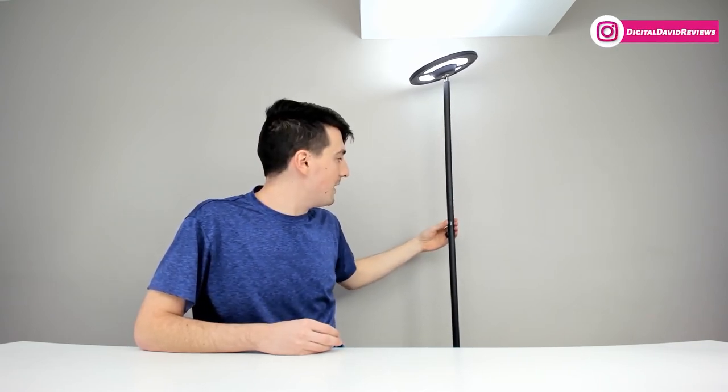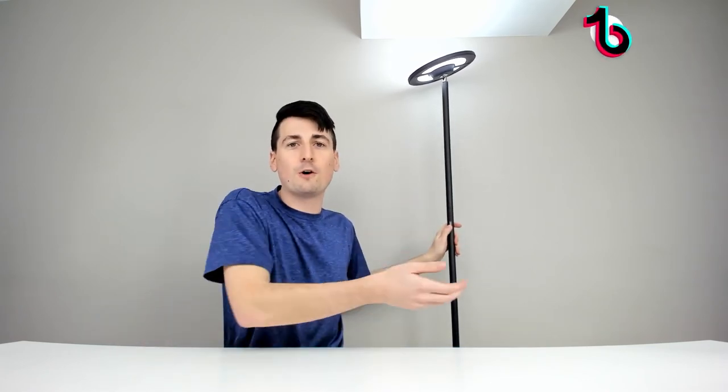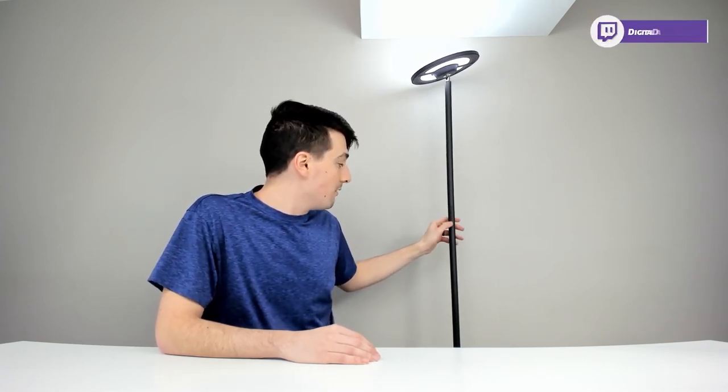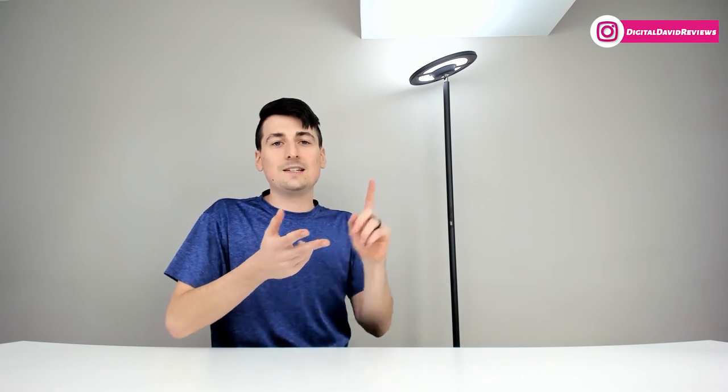The controls are a lot better than the touch panel on the Tekken lamp — these buttons are touch-sensitive but easier to use and make more sense. This lamp is RGB, whereas the Tekken lamp was not, and it also has a USB port so you can charge your phone straight from the couch or desk. I would like to see that become a fast-charging USB port in the future — it is currently a regular 1-amp slow-charging port — but it's really nice that they included it. RGB, dimmable, and controllable whites are all great features.